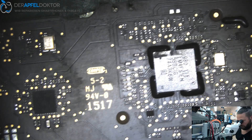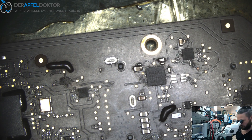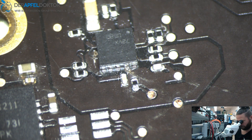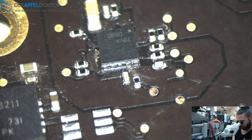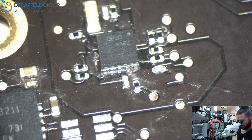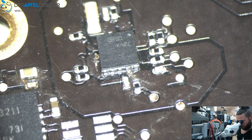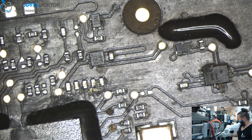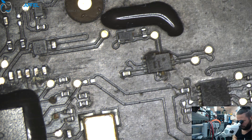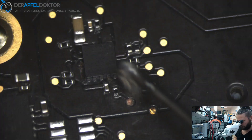Let me have a look if I can find more corrosion. Here is our backlight IC. We do see some corrosion on some other parts here — I'll clean those later. But first I just want to fix the backlight problem.